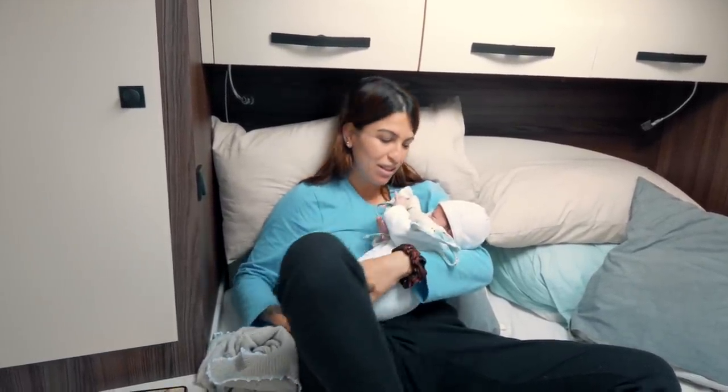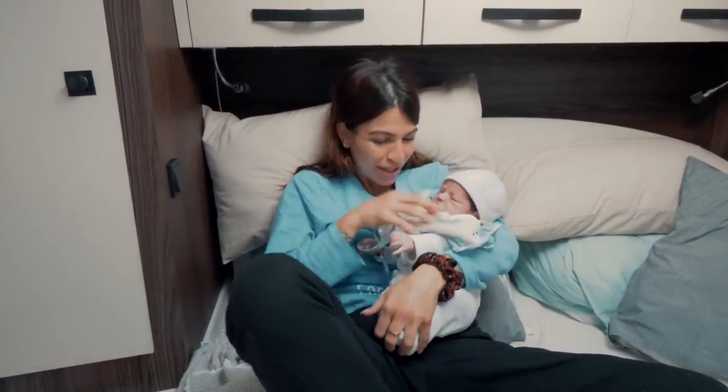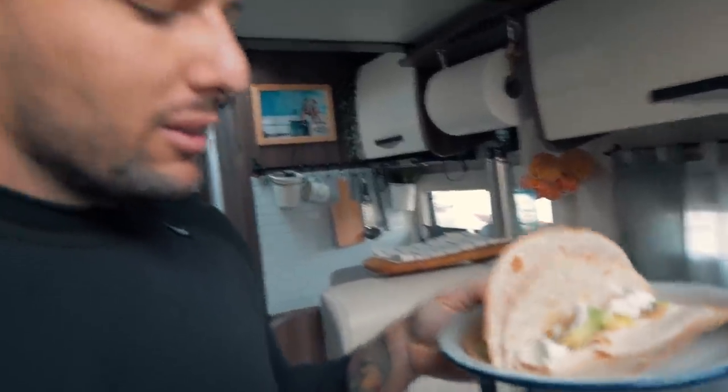Es el primer hijo que tengo, no te puedo decir nada. Papi está cambiando, no le gusta que le cambien. Mientras he preparado el desayuno antes de irnos a la feria, tenía ganas de empezar a desayunar aquí en la autocaravana. Lo estamos adaptando, aunque a Logan todavía no le gusta que le cambien el pañal, pobrecillo. Es como que le quitan su zona de confort.